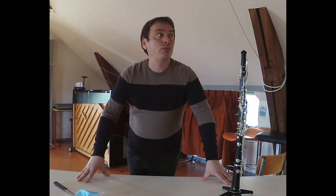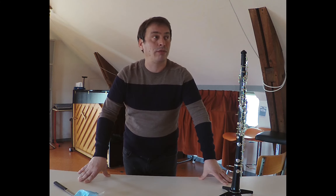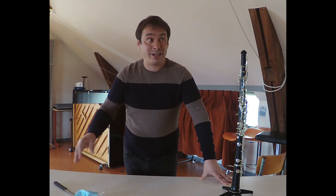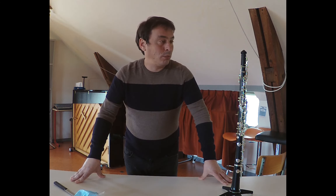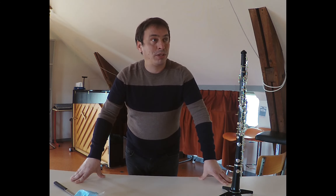On trouve le hautbois depuis très très longtemps. Sous sa forme la plus récente, on va dire que c'est la musique baroque où il a vraiment pris sa pleine ampleur — je pense à Bach et ses concertos. La musique classique aussi, toute cette période classique avec Mozart et Beethoven, qui nous ont écrit vraiment de très belles pièces.